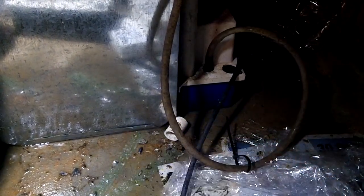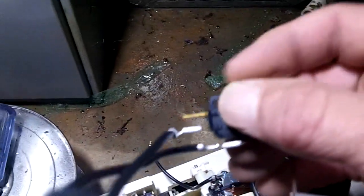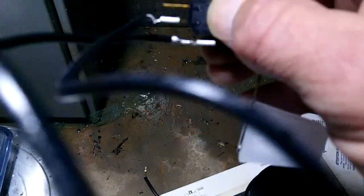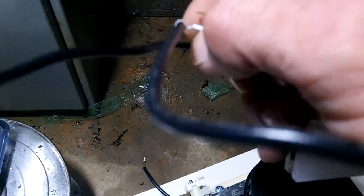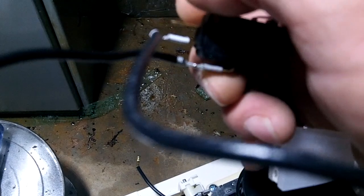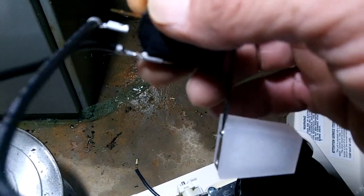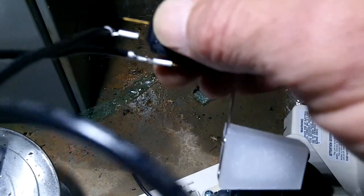I'm going to put a relay in. It comes shipped from the factory just like this. I'm going to take this wire off this terminal right here, move it up to the top terminal, and that way when the switch opens up, it will send power to the relay.